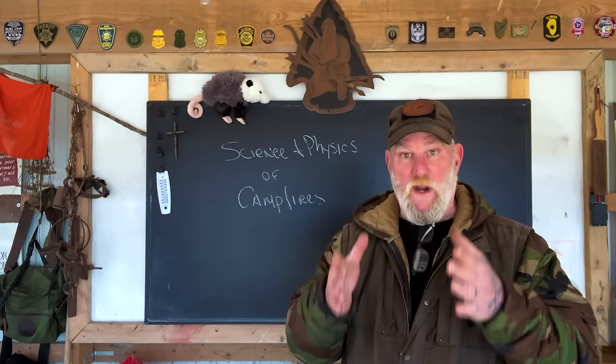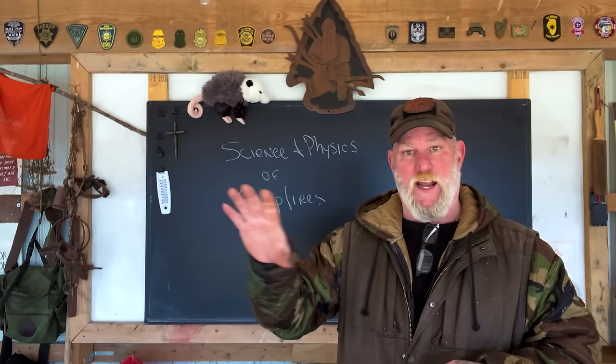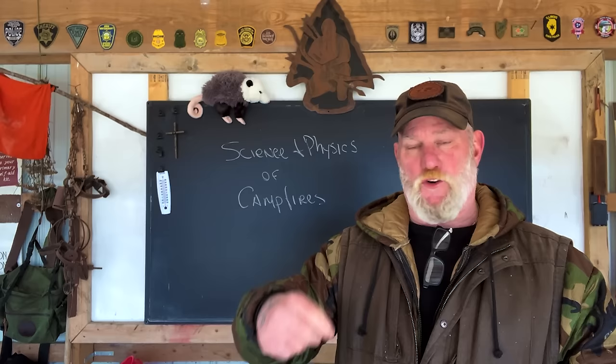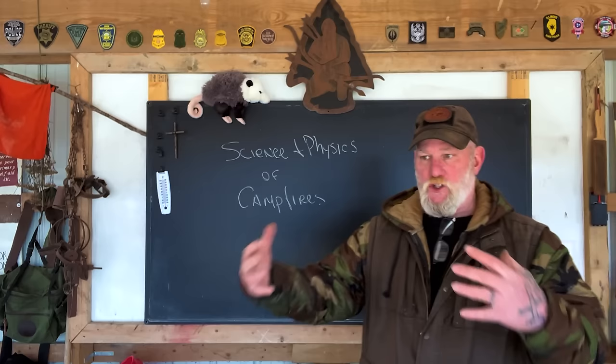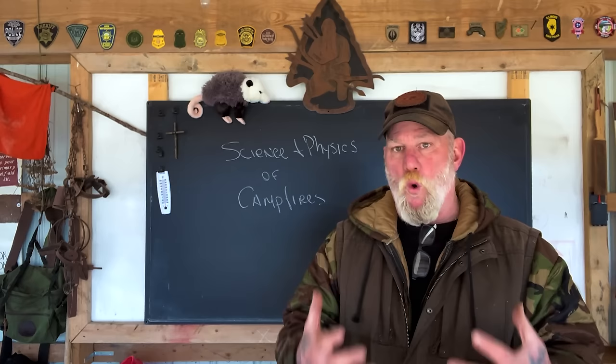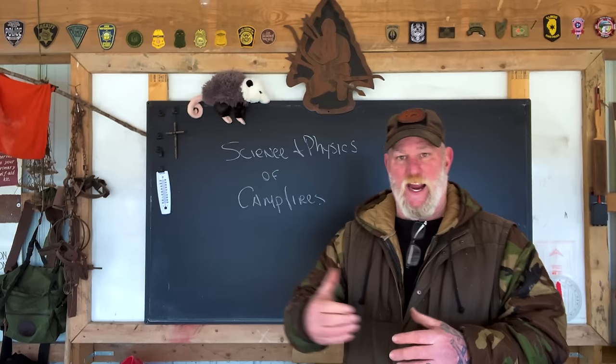What we're going to talk about today is the science and physics of campfires. I'm going to give you the real science, the real terminology, and the facts of the way it really works so that you understand how to manipulate campfire heat in a wintertime situation. We spent the first night of this winter skills class in a traditional style bedroll with no fires so they understood what it took to build a system to sleep on, in, and under that would protect you from exterior elements and battle conduction from the ground at temperatures below freezing.